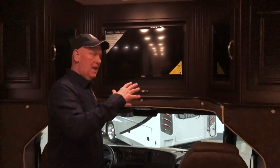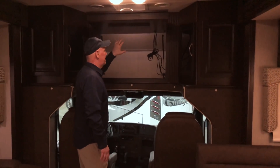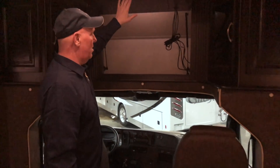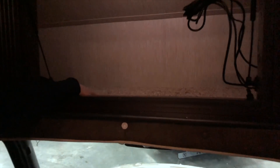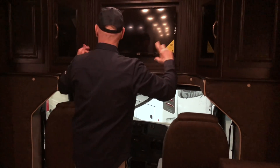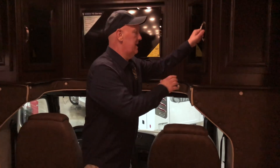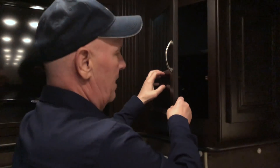Looking up top, this is standard with a bunk mat for sleeping, but this one was optioned with the cab-over storage. Instead of just mounting the TV to the wood, we put it on a hinge, frame it, and now give you all this storage. Many manufacturers waste that space to save a few bucks. You can put your valuables up there and on each side you have storage for your DVD player and satellite dish. We use plexiglass so you can leave it closed while watching TV — your remotes will still work through the plexiglass.